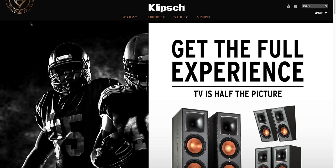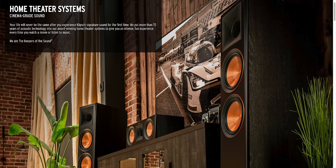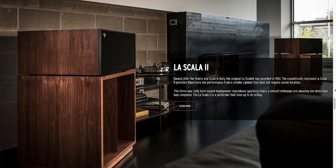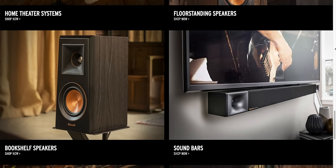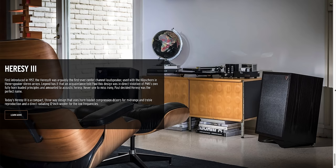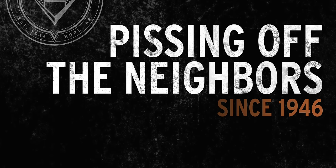If you're looking to upgrade your sound or you are just starting out, you need to check out the wide range of Klipsch speakers. From small bookshelf speakers to heritage tower speakers, they have you covered in every price range and for every budget — whether it's a soundbar for upgrading your TV experience, a two-channel listening room, or a full-blown Dolby Atmos home theater. Check out Klipsch.com and you too can be pissing off the neighbors.